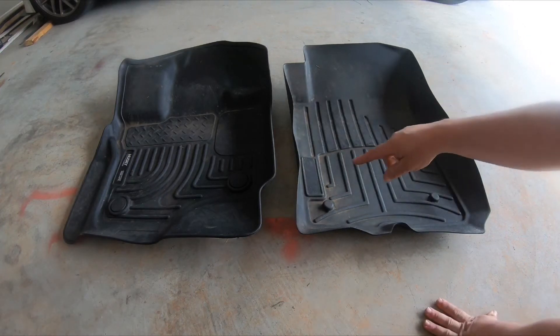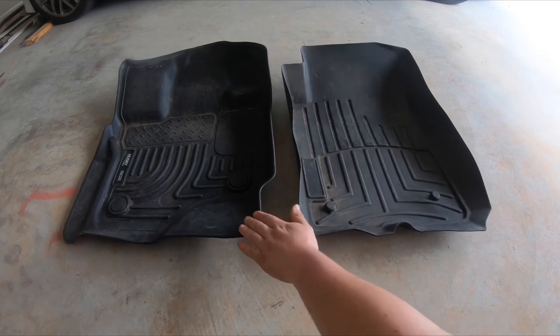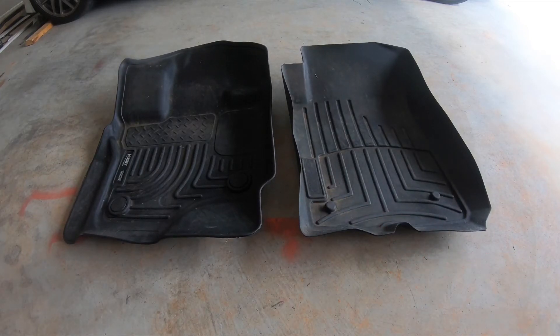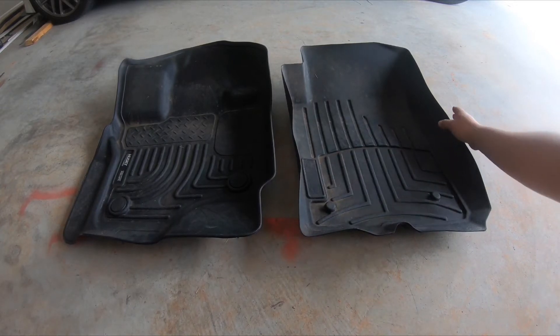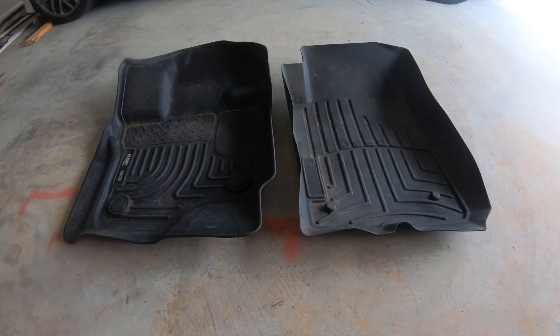You can also see there's a lot of warping on the sides of the WeatherTech — it doesn't sit flat. The heat has distorted them, and honestly when they came out of the box they never really bent back into shape like they should have. This warp has been here since the day I got it, along with warps on the other side. It's never actually fit perfectly, unlike the Huskies, which were a little warped when I put them in but went back to shape after a little while.